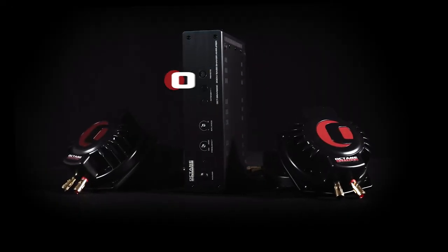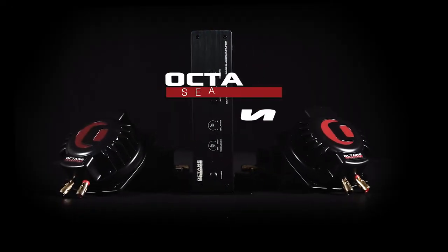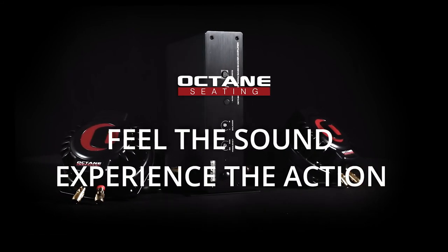The all-new Bass Shaker System from Octane Seating. Feel the sound. Experience the action.